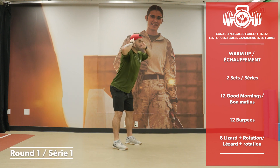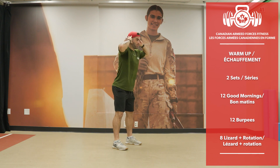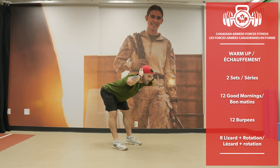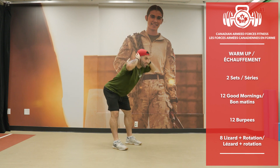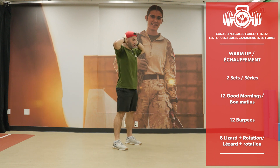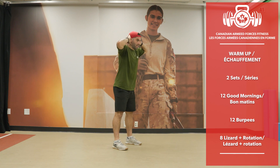Good mornings set 1 — 12 reps. Let's go.